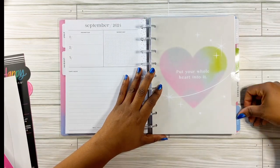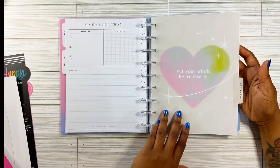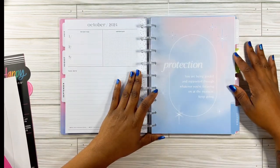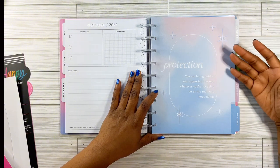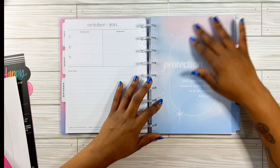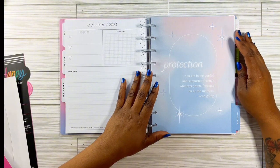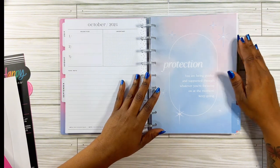September says 'put your whole heart into it' — it's cute, like a beige color with a colorful heart. And this one says 'protection' — it looks like cotton candy, blue fading into pink. It says 'you are being guided and supported through whatever you are focused on at the moment. Keep going.' That's cute, I like that.